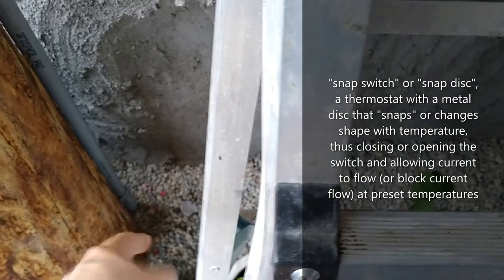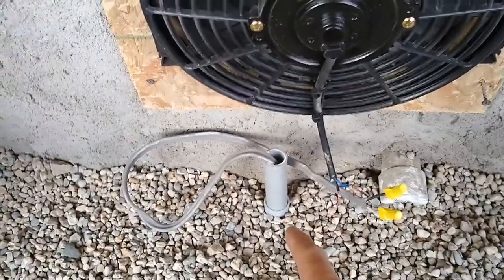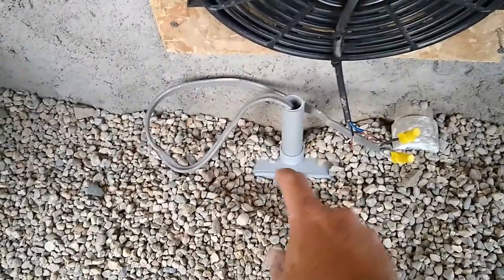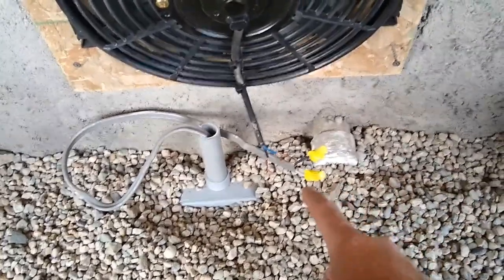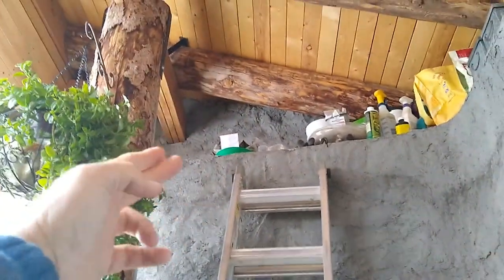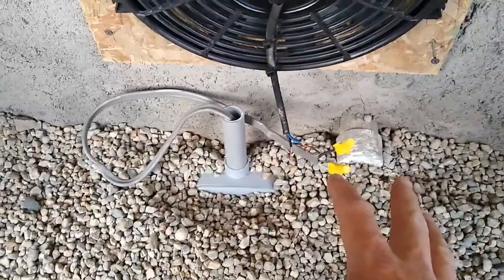The wire comes down, goes underground with a 90-degree elbow and another 90-degree elbow, and comes over to a three-way junction box. Two wires come in one hole, one wire goes straight through — that's the spare wire dead-ended on both ends. That gives me an extra wire on this west side of the greenhouse in case I want to run another PV panel or something else down the road.